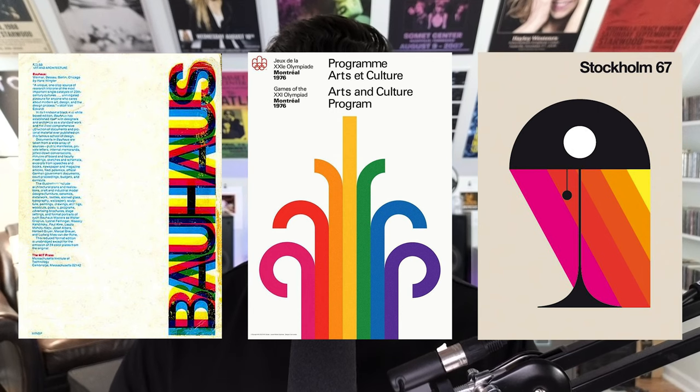And a bonus number six: just make it look good. I made a video going into much more detail about creating Bauhaus posters, so check that out right up here. Subscribe for more tip videos like this, and I'll see you next time. Bye-bye.